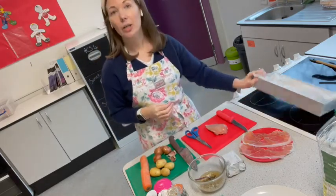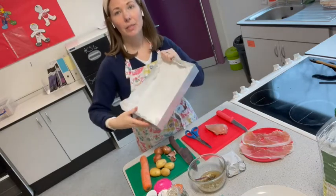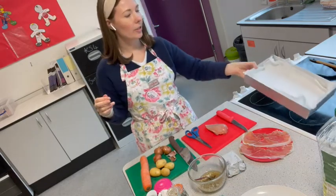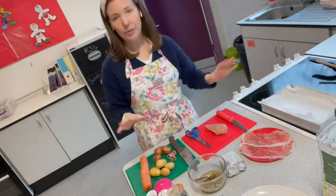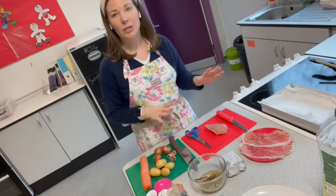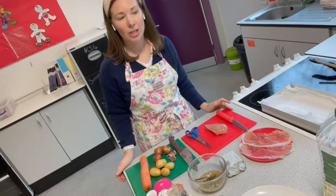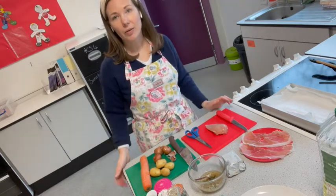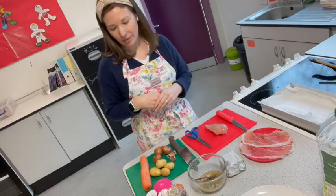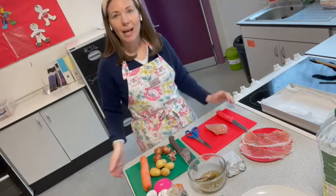I've also got some butter which I'm going to make a garlic butter out of to stuff my chicken. Equipment-wise, all you need is a pan lined with baking parchment to go in the oven — it's a one-dish wonder. You'll need chopping boards and a sharp knife, and make sure you keep your chicken away from your vegetables to avoid any cross-contamination.